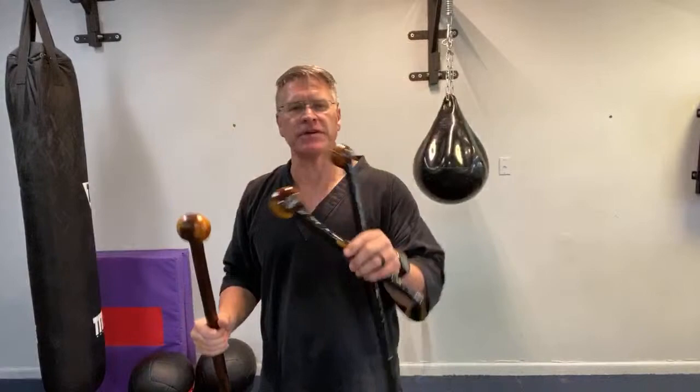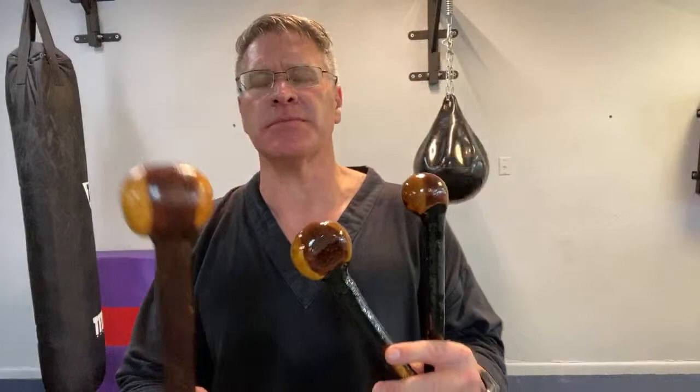Simple self-defense tools. I'm going to show you this Irish Shillelagh. It's a simple self-defense tool - it's a walking stick. You can use any kind of walking stick. These happen to be gifts from Doug. Thank you again, Doug.